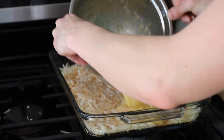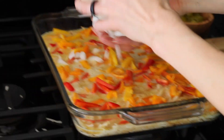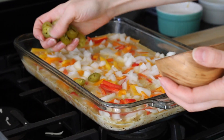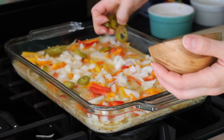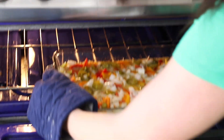After our hash browns were done baking, we went ahead and poured our egg mixture right over those baked hash browns. Then started off by throwing on the peppers, jalapeños, and onions, then back into the oven.